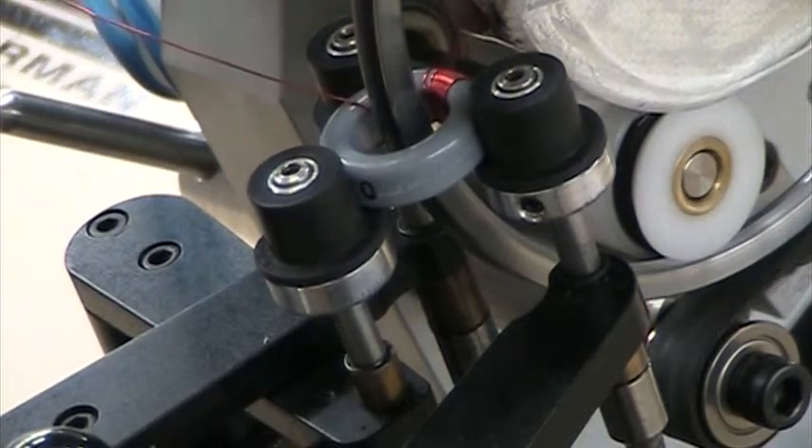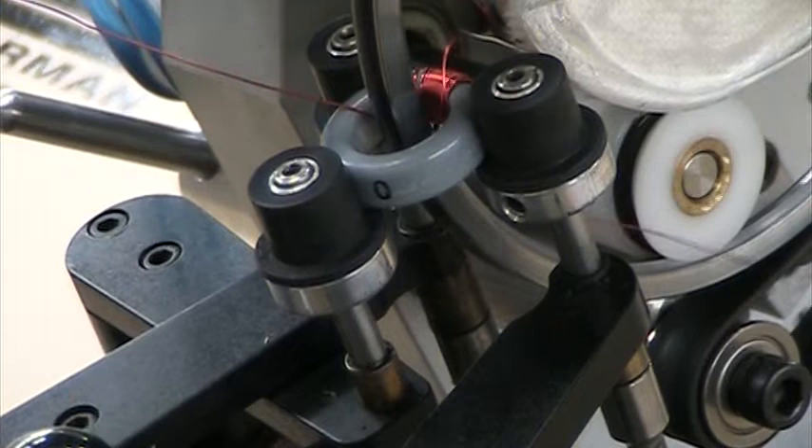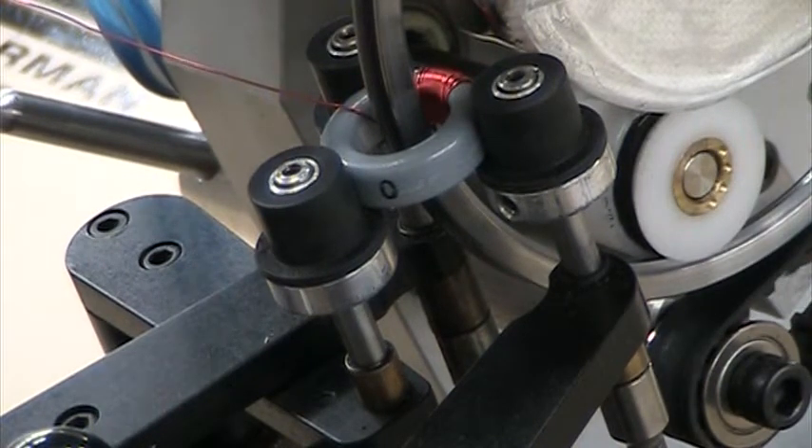If you look closely you'll see the coil going both directions. It's going to index 90 degrees each time it moves.